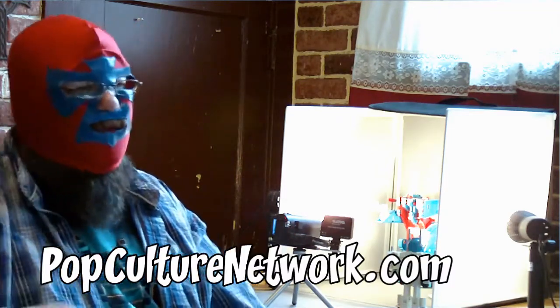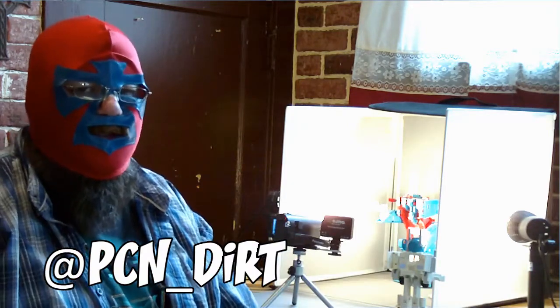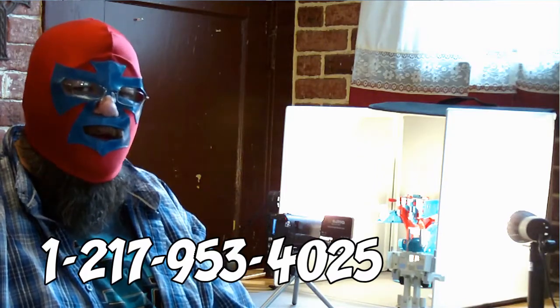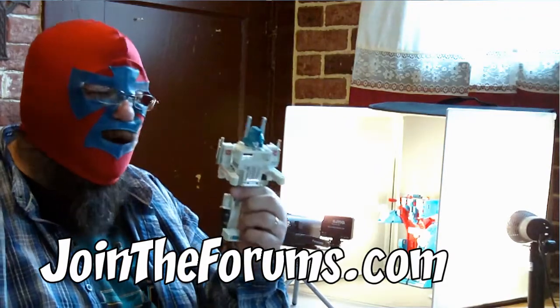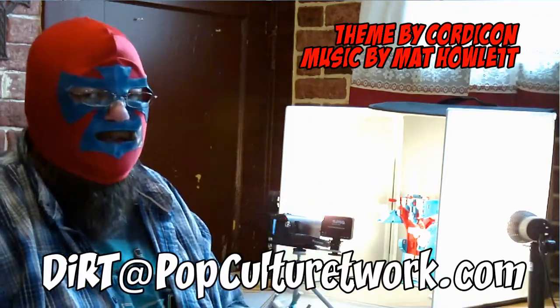All right guys, that's going to do it for this week. Maybe next week regular Dirt will be back. If it's me, you know we're going to be talking G1. If it's him, we're going to be talking about other stuff. If you're looking for the G1 stuff, look for my beautiful face hidden behind this mask. If you just don't care and want to see everything, look for that big ugly guy. Thanks for watching, guys. Don't forget, go to PopCultureNetwork.com — check out more reviews, more videos, stuff about comic books, video games, etc. If you want to find me on Twitter, it's at PCN underscore Dirt. You can call our 24-hour voicemail line at area code 217-953-4025. Go to JoinTheForums.com, the official forums of the Pop Culture Network — you can tell everybody how stupid they are for hating on repaints, redecos, and reuses of old characters, because sometimes you get stuff that's really awesome, like Ultra Magnus. Thanks for watching guys, I'll see you next time.